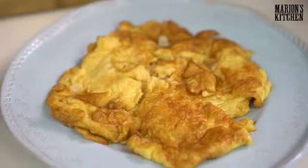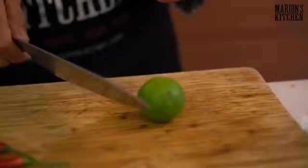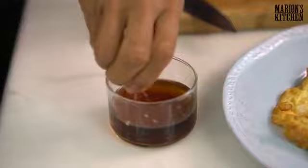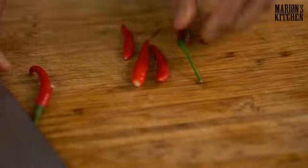You would never serve this omelette without prit nampla. Prit nampla is a chili lime fish sauce — a condiment you use for all sorts of dishes. For the omelette you really want to have it. You'll need fish sauce, some chilies, and half a lime. The chilies here are a medium spice — not too spicy — because the smaller ones are more spicy.